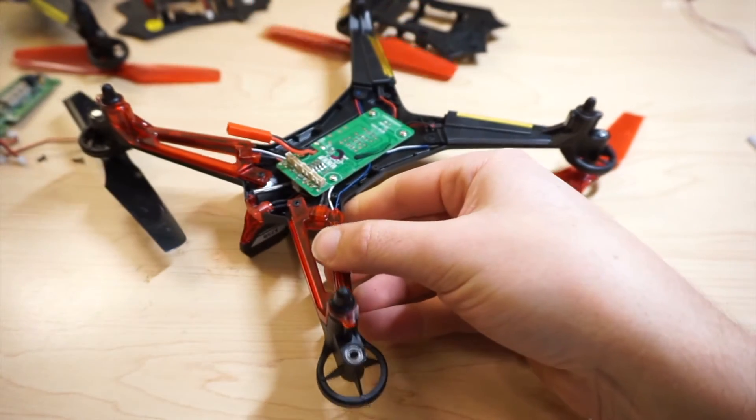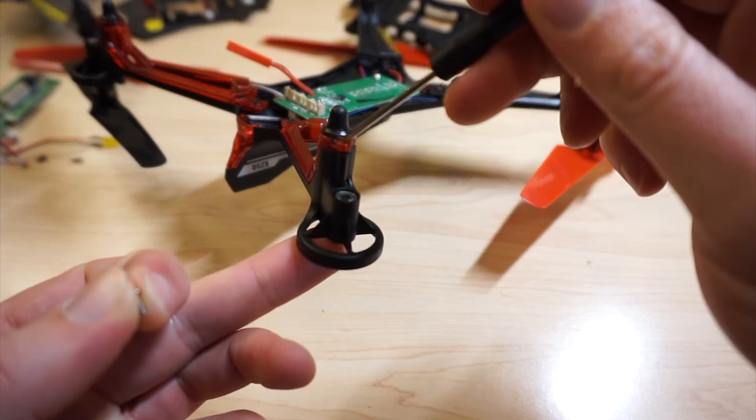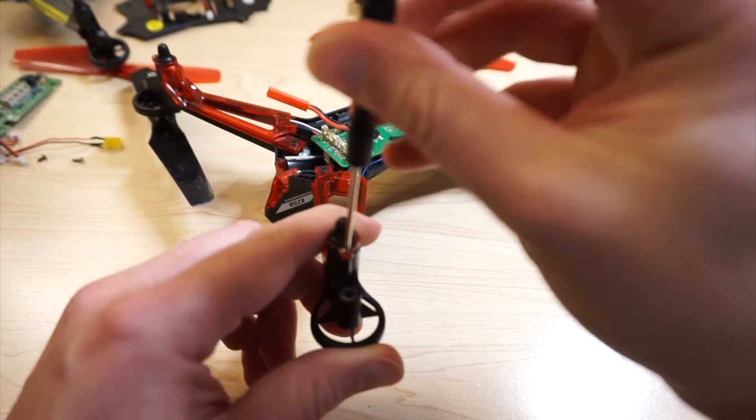That looks good. There's a screw that goes in right here.